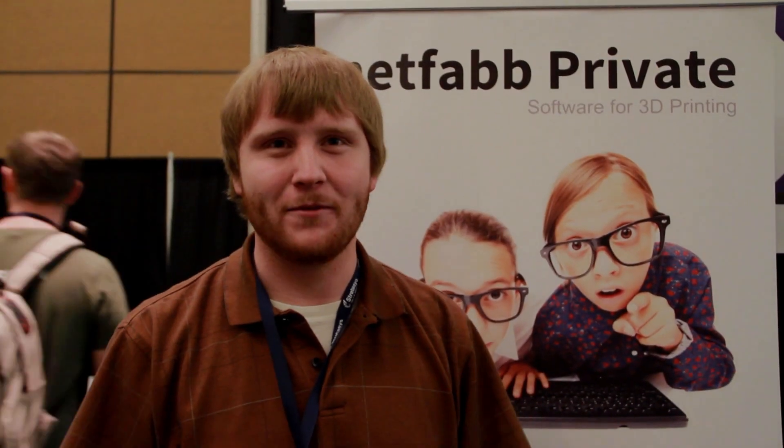NetFab is an amazing product. I've used it to repair a bunch of my own STLs, and I've also talked to commercial vendors that are using NetFab in their day-to-day workflow. Reduced, maybe 99% of the time they were having errors.